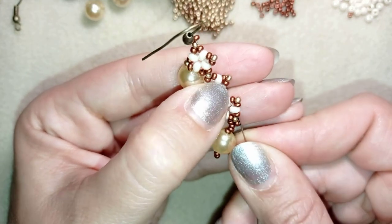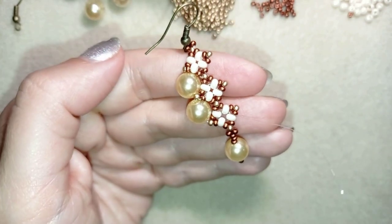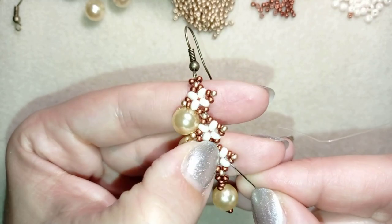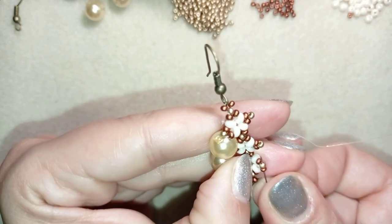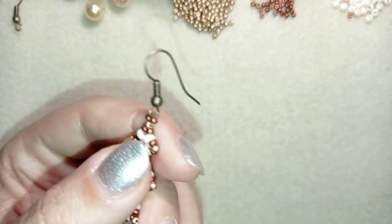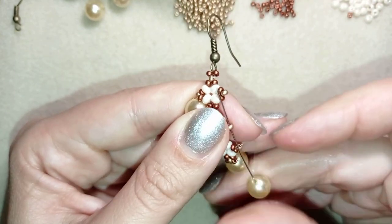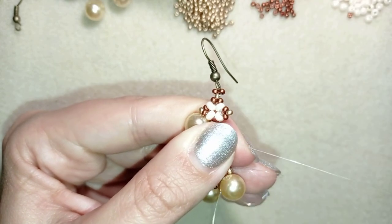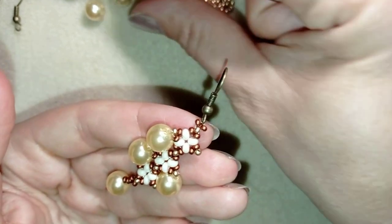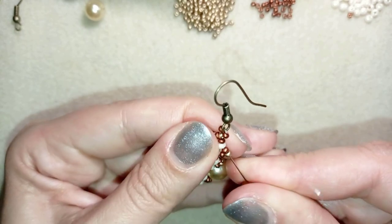In my next step, I'm going here at the edge, exiting out of this golden bead. I take one pearl and go through the following golden. Pull. Then I take one more pearl and go through the golden.